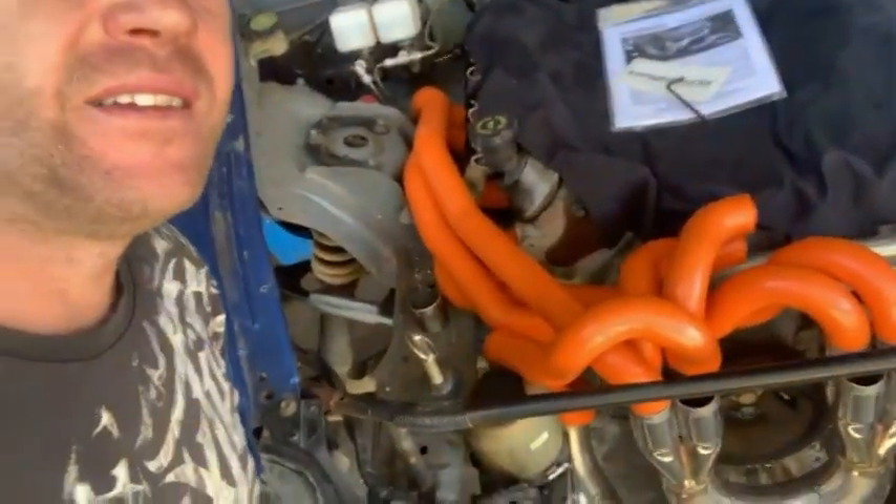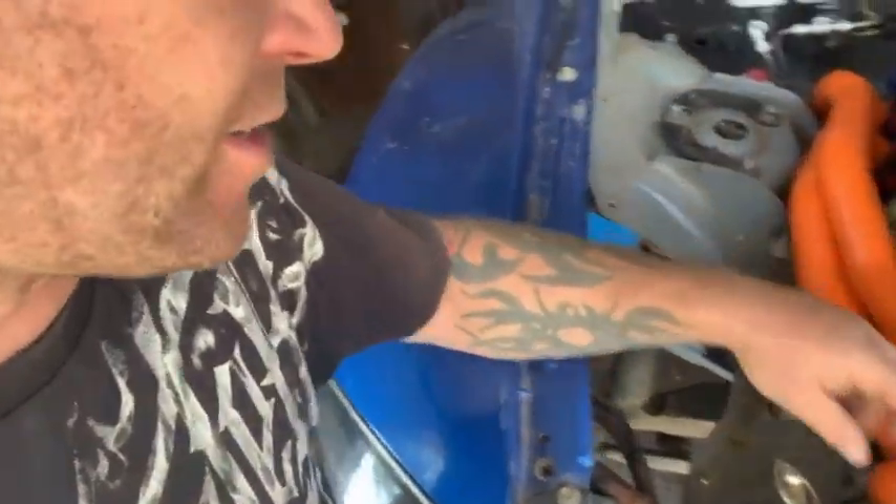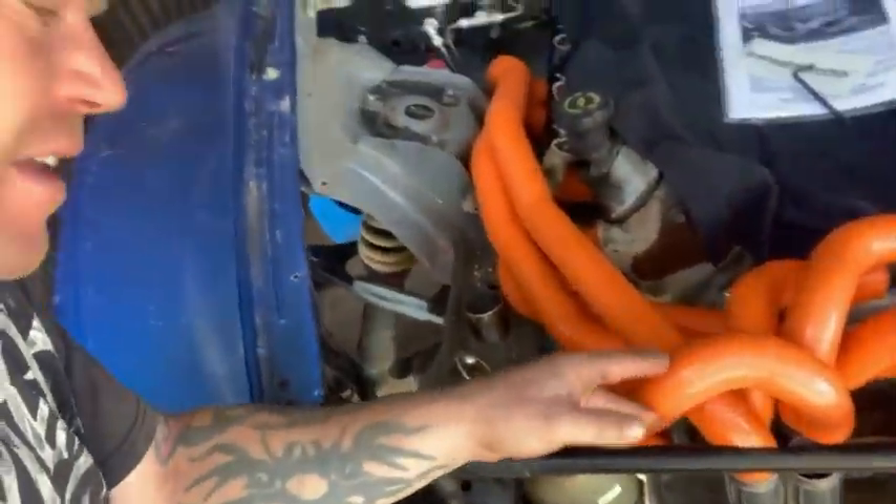All right, so there's the driver's side mocked up. Looks pretty sick, eh? I just ran out of straight sections here so I couldn't really do the front cylinder properly — I used a whole lot of bends, and you can see it comes up under here and down and around. I'm trying to keep them all as close to the same length as possible as well. The next stage now will be just transferring all of that over to the actual bends, cutting them out, and doing them all in stainless. Pretty happy with how it's going.